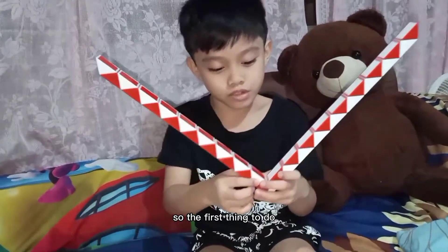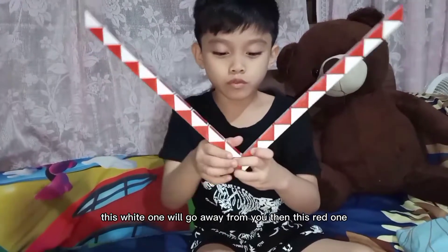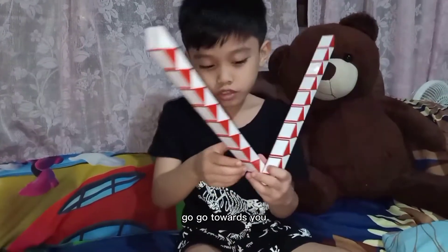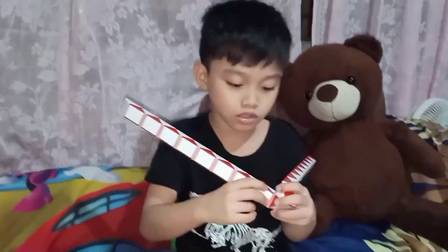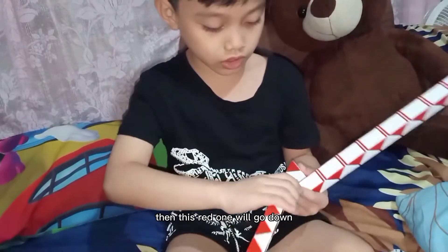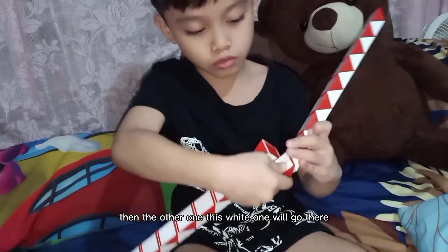The first thing to do — second thing to do: this white one will go away from you. Then, this red one will go towards you. Then, this red one will go there. Then, this red one will go down.